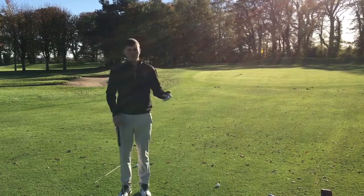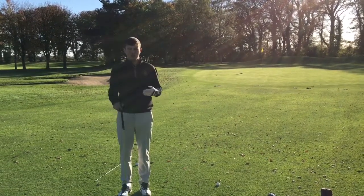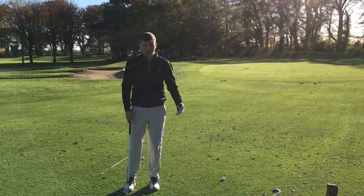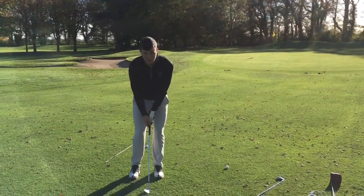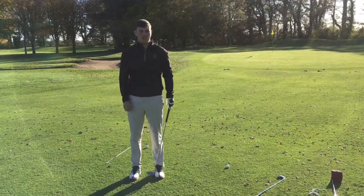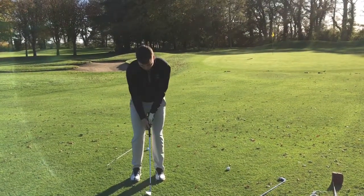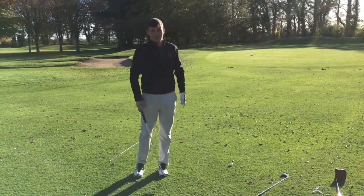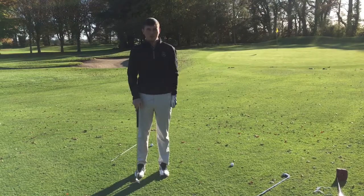The pitch shot can be a bit more of a danger shot to play because you're using a more lofted club. It's important that with your weight 70/30, like the chip shot, you're keeping nice and stable — not moving, coming up and down, or lifting your head. You need to stay very stable through the ball. For this shot, we're going to make more of an angle of attack and hit down on the ball, really pinching the ball off the top of the ground.